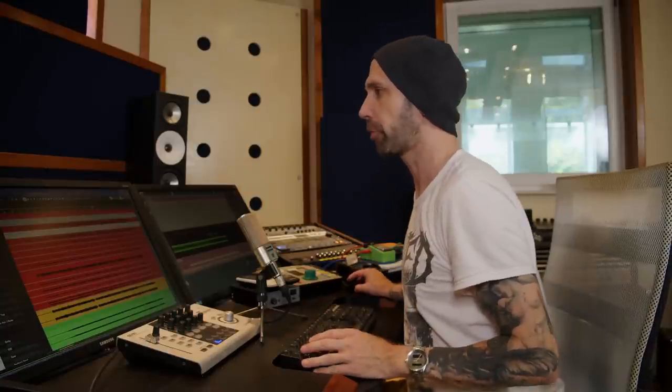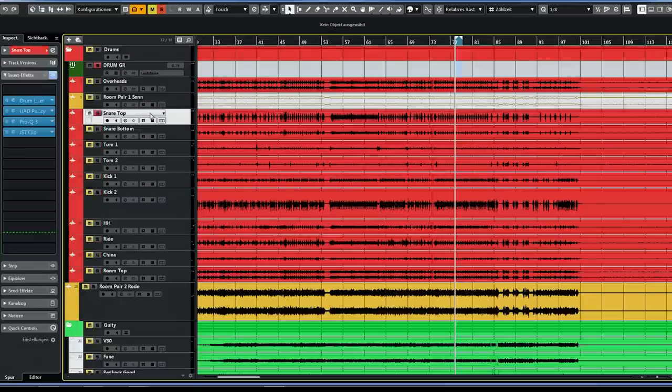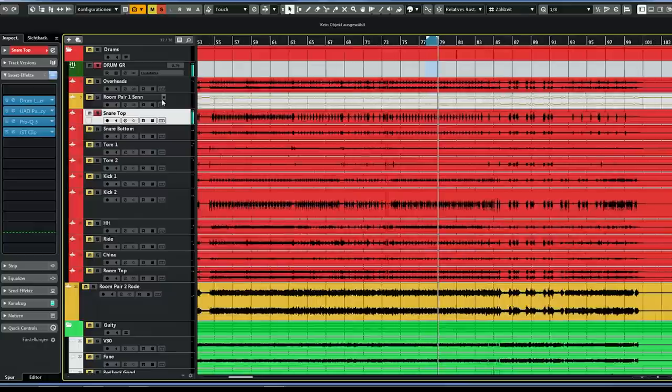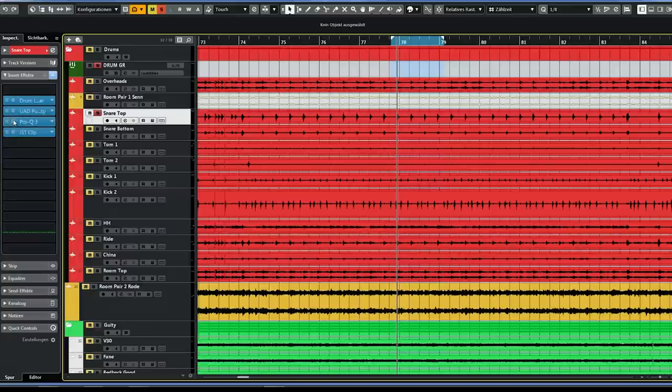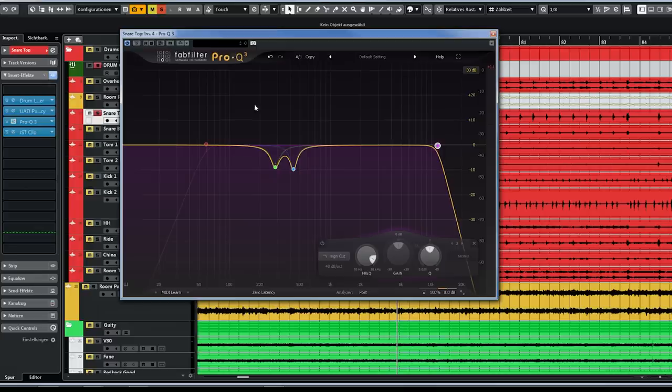I want to talk about the snare track here. Let's solo only the top snare mic. I'm looping just a few snare hits. This is already a rough mix, so I've already put some plugins on the snare drum. This is Pro Q3 from Fabfilter, right now running in zero latency mode, which means it's not a linear phase mode. I've already reduced some annoying frequencies around 280 and 430 Hz — I assumed there was some kind of ringing there.